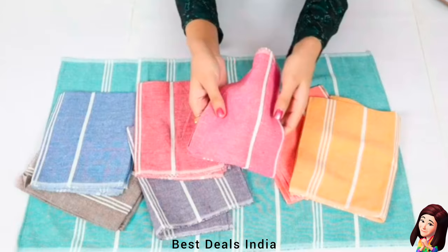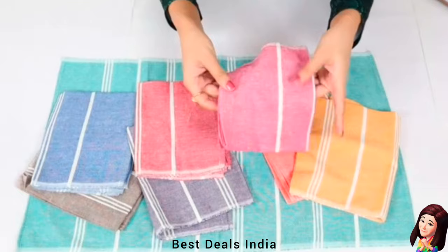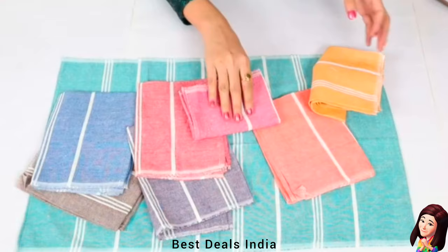25. Hand Towel: Lightweight and easily dryable, with excellent absorbency and durability — more convenient to use. Product link is given in the twenty-fifth link.